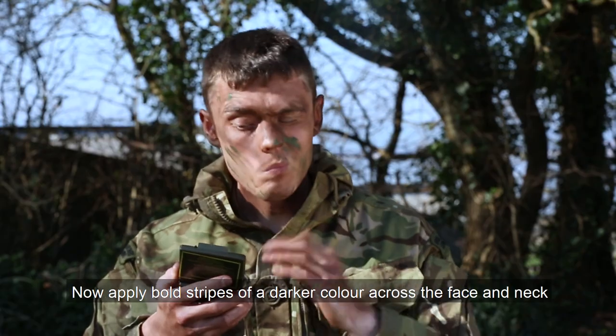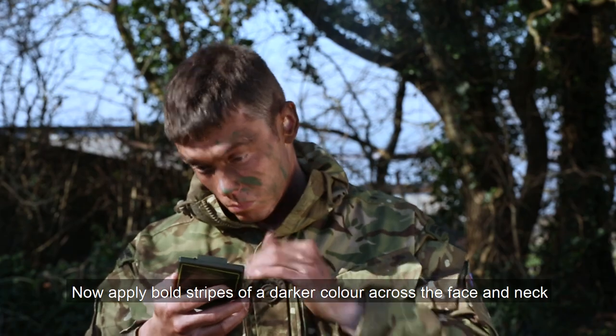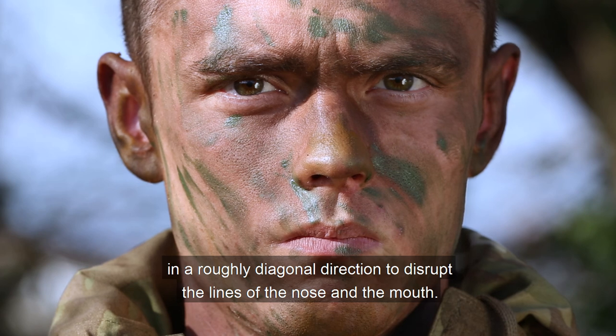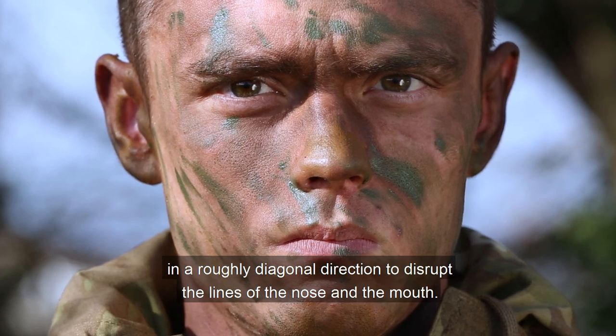Now apply large strips of a darker colour across the face and neck in a roughly diagonal direction to disrupt the lines of the nose and mouth.